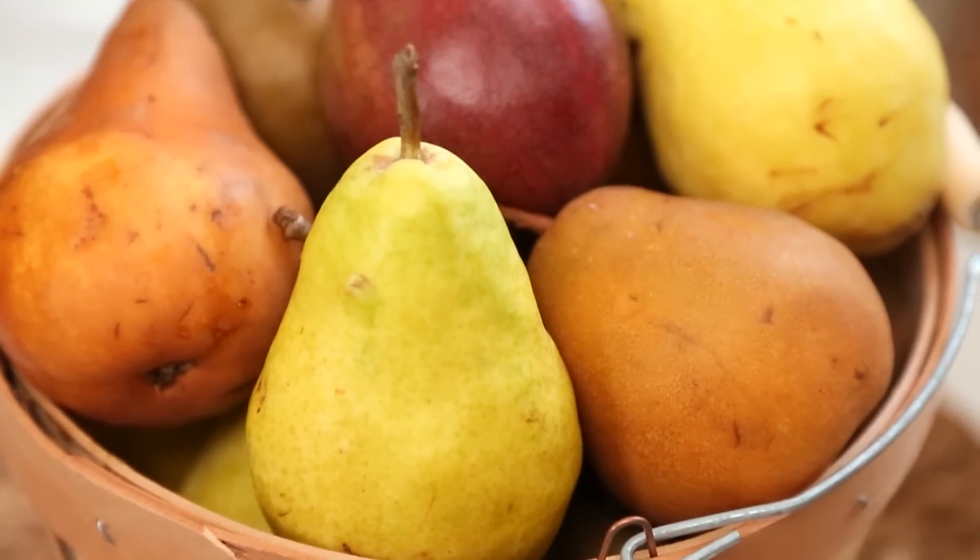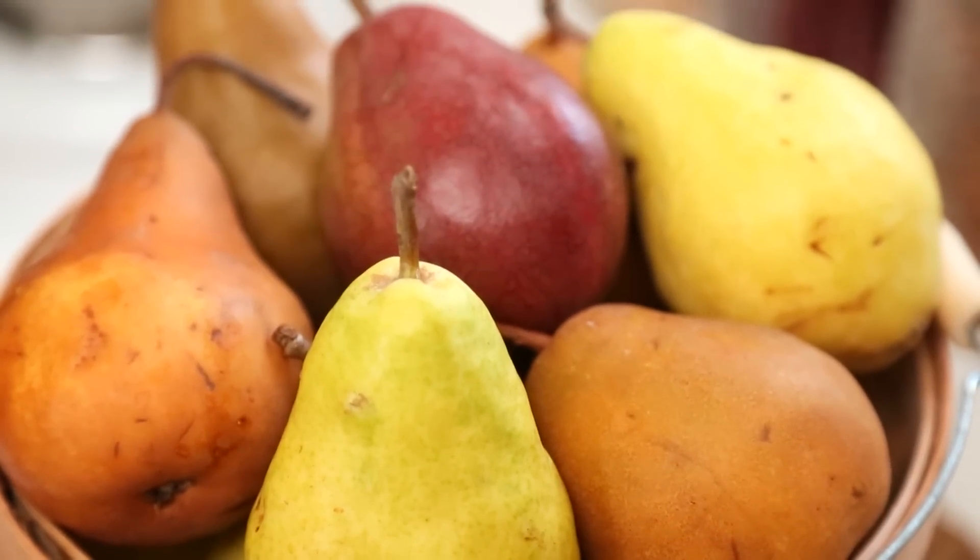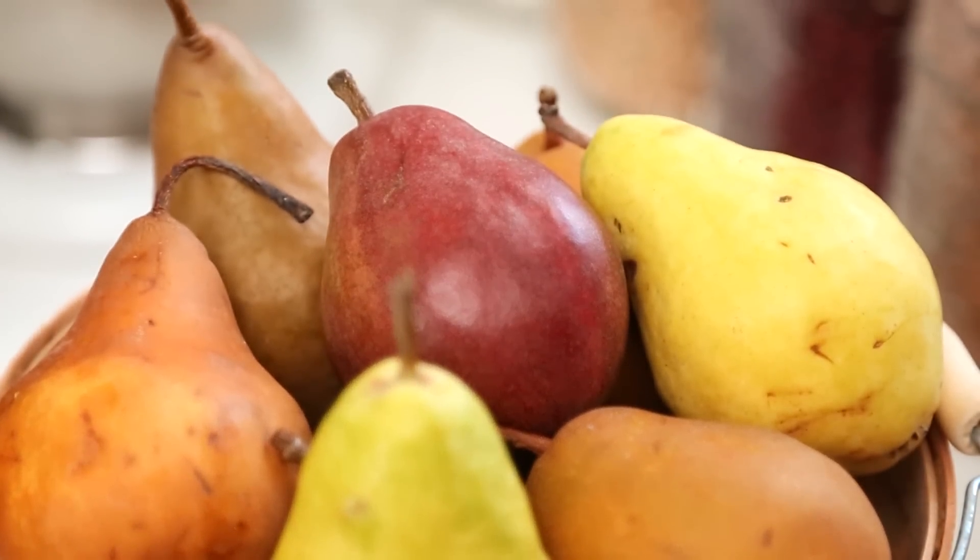Today I am very excited to be celebrating what I consider to be one of the unsung heroes of the autumn harvest — the beautiful pear. Now I know the pear is often overshadowed by its cousin, the apple, but I find that really hard to understand because the pear has a ton to offer in terms of flavor possibilities.